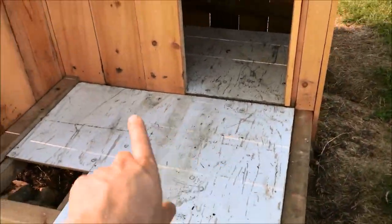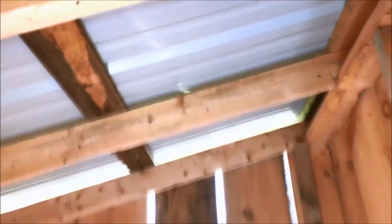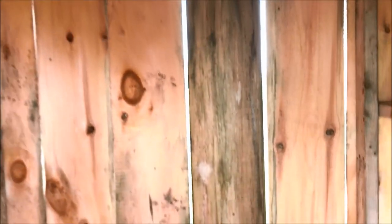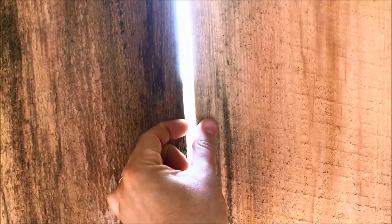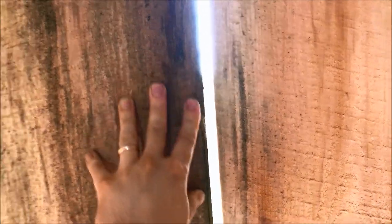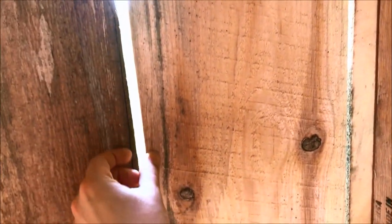We're going to make a deck here. You can see the shrinkage already — this is on the south side. These boards were tight a couple weeks ago, facing straight south, but they're drying up pretty fast. That's okay, we're going to put the batten strips over the top.